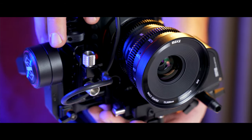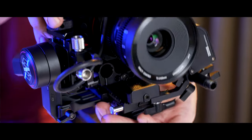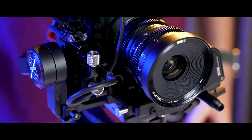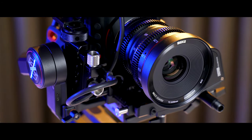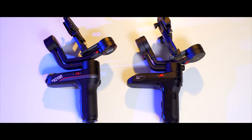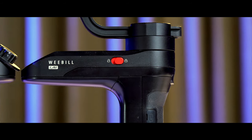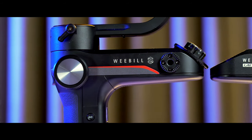Before diving in too deep, I just want to say that using the Weeble S has been an absolute joy. Some of my favorite features are back, like the compact form factor and the two-in-one quick-release plate. But there's a lot of very small but crucial changes that mean the whole world. Diving in, the first thing I noticed is that it looks every bit as compact as the Weeble Lab, and that's because it is. But there are a few small key differences to the overall design.